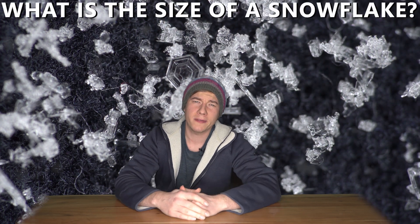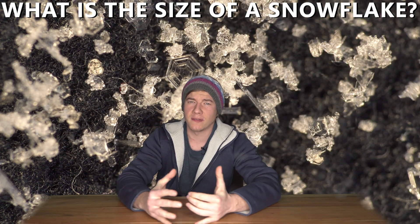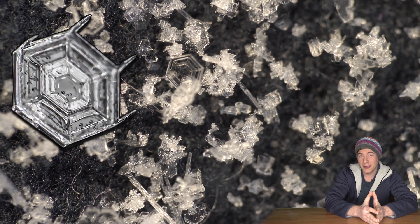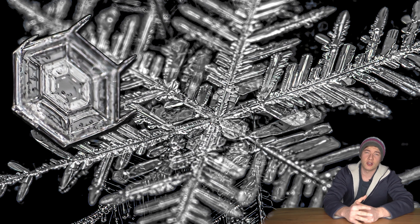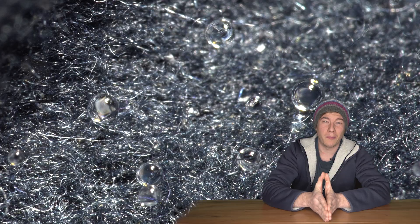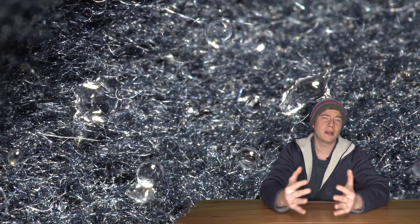Hey, Jens here. In this video I'm going to tell you how you can photograph snowflakes. But before we start, we need to answer one very important question: what is actually the size of a snowflake? The answer is between 1 millimeter and 10 millimeter. In the last couple of weeks in Germany, the snowflakes ranged about 1 millimeter to 1.5 millimeter, which is really a problem.